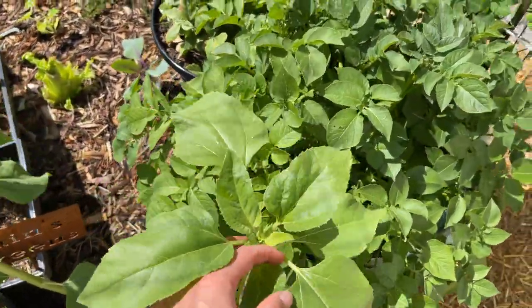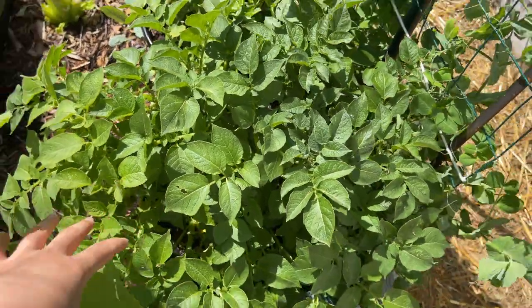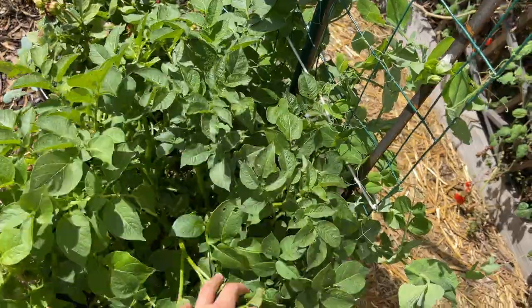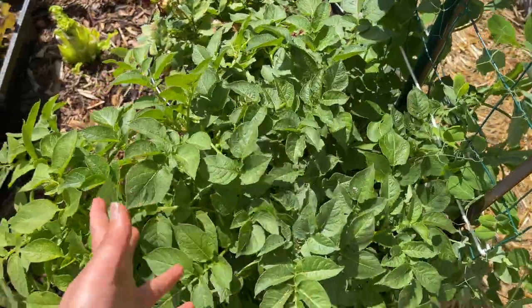I've got some more sunflowers here. These are my potatoes grown in a container — just look at that. These have just grown so fast. I'm really happy with how they're looking.